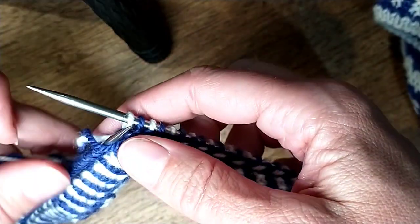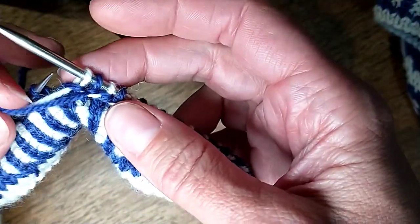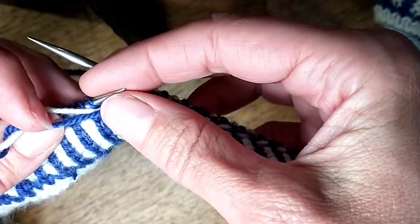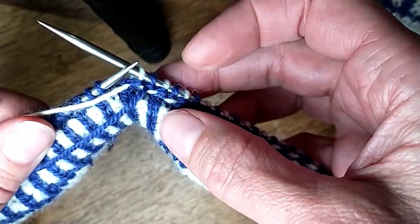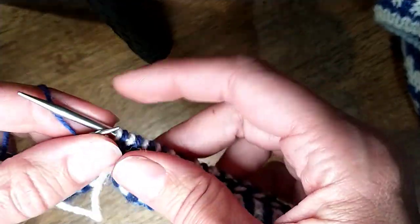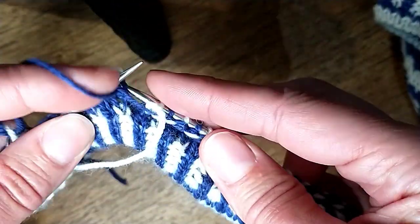So this we actually do with purling and we're always bringing our yarn below the previous stitch. I've just finished with a white, so my next one is going to be a blue. So I'm going to twist the blue under the white and purl it.